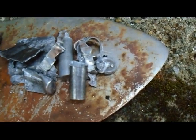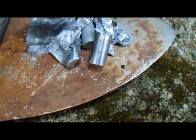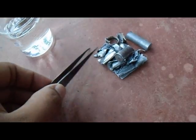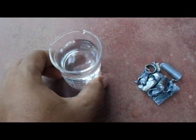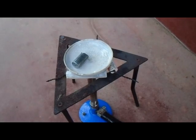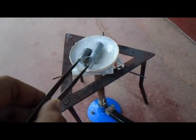Now we melt this zinc. This is sand. We can get zinc metal from these batteries. You can see there are our zinc pieces here. And I have water here in this beaker. I have a crucible lid here. Now I put in the zinc pieces and melt it down. Then I put the molten zinc into the water.